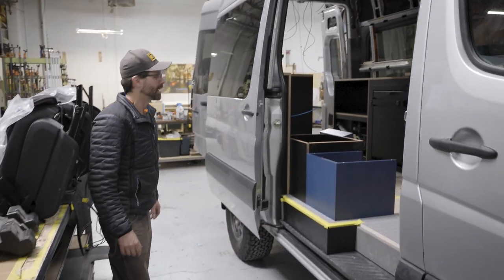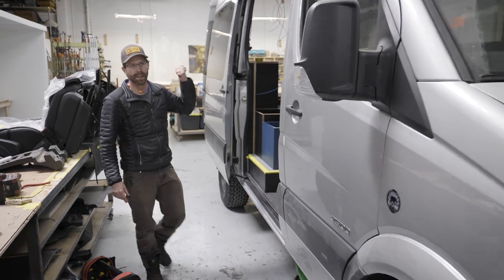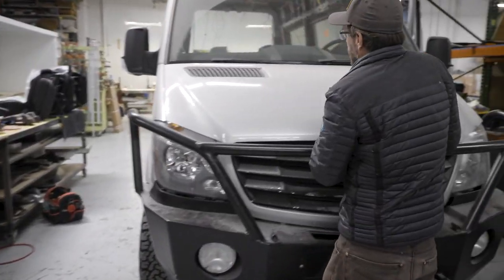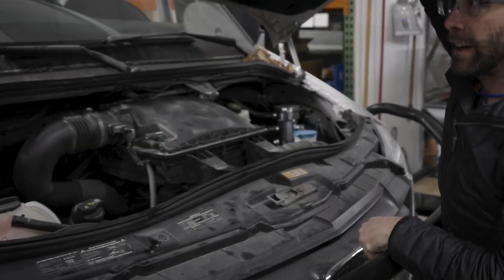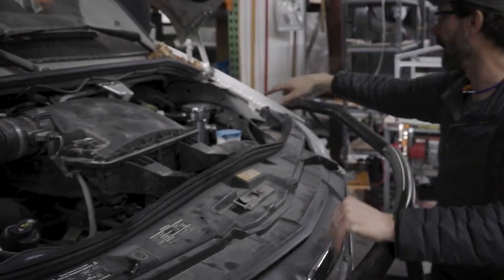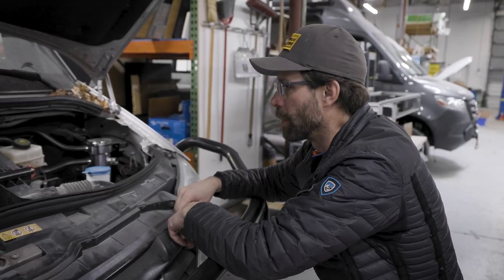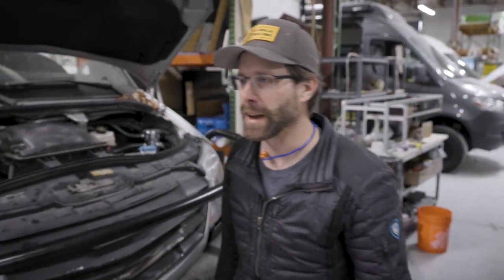On the exterior of this van, we haven't really done much. It's got new wheels and tires on it, an Owlvan ladder tire carrier, and an Illumin-S front bumper. Let me pop the hood quick. Underneath here, we're actually in the process of putting in a catch can system for oil blow-by, keeping the motor running clean and longer.